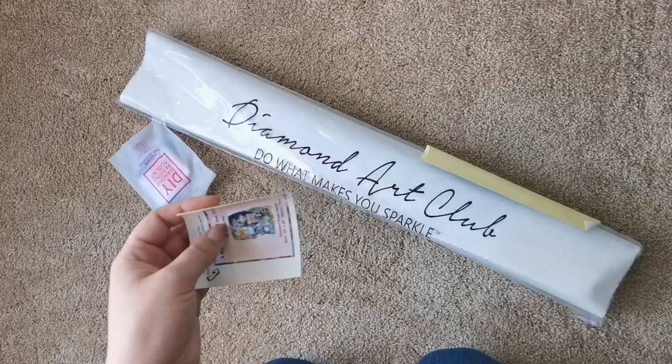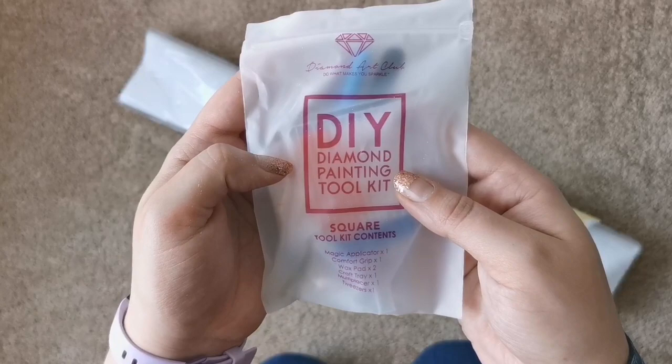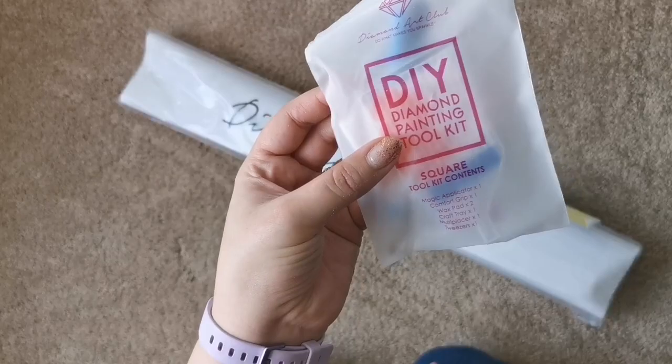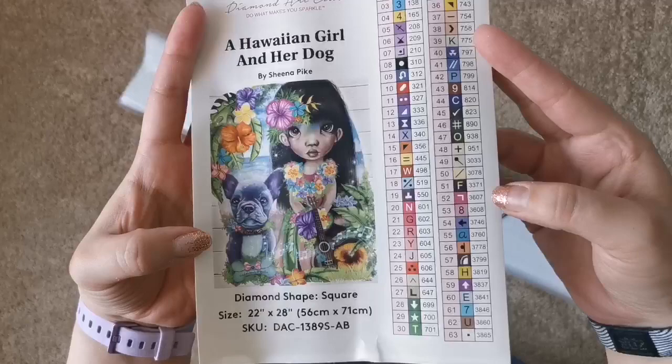This isn't my normal filming setup — it's just temporary. Here is a little sticker you can put on the outside of the box or in your log book. It comes with a tool kit, and the tool kits are all the same for all the squares: it comes with the pen, squishy baggies, a clear tray for the diamonds, two plates of heart-shaped wax, and a multi-placer.